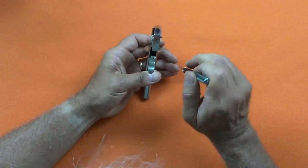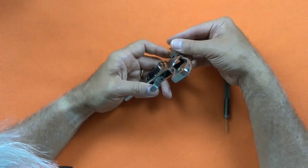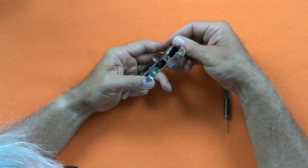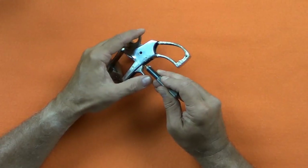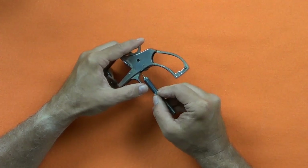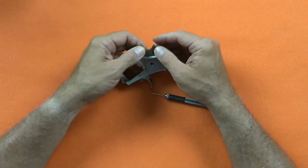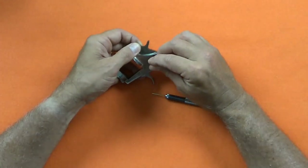In order to fit the hammer, the lifter has to be pushed forward, so I point the revolver down to get a little help from gravity and use the punch to position the lifter. The hammer screw should fit easily — don't hammer on it, it's not a pin, it's a screw.